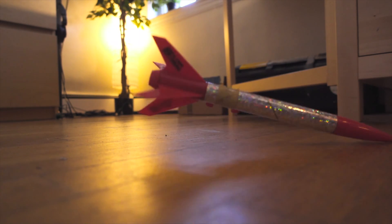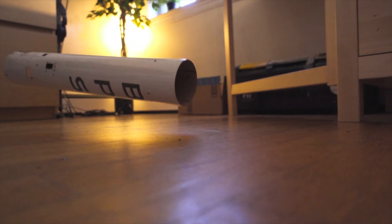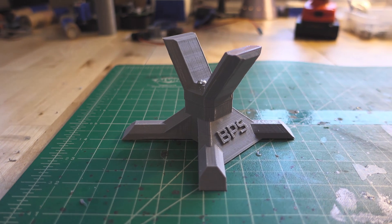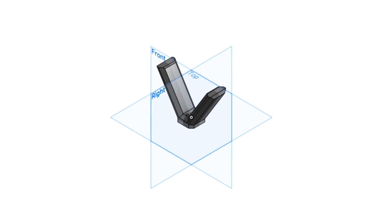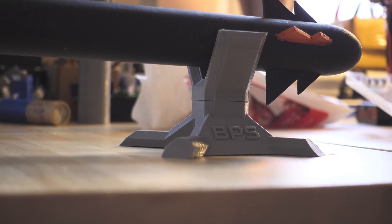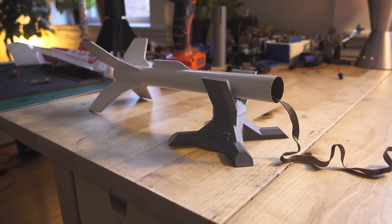Are you tired of your rockets falling off the table? Have you had enough? No worries there, friend — let's solve that problem. Introducing the BPS Rocket Cradle. The rocket cradle comes in two different sizes: one for small rockets and one for large. Both sizes will fit in either mount — we were just hoping to sell more. The rocket cradle uses patented angling technology to ensure the rocket stays on the table.